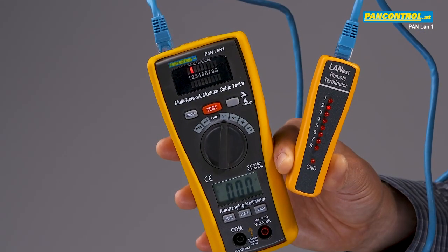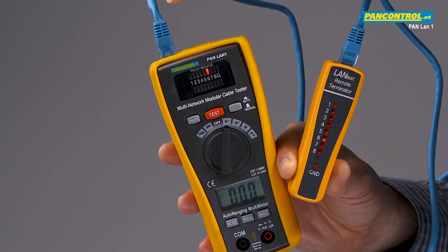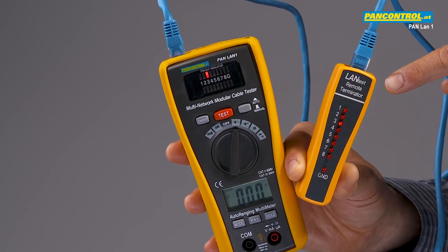To test the network installation, one plug of the cable is put into the output socket of the device. On the other side, the receiver shows the order in which the signal arrives through the individual cables.